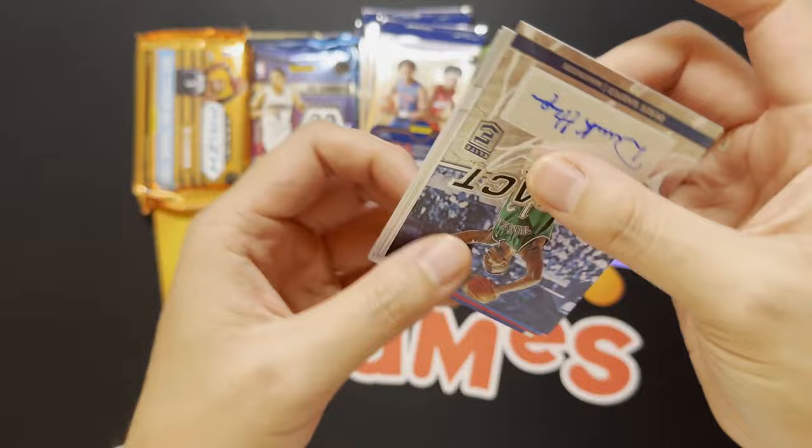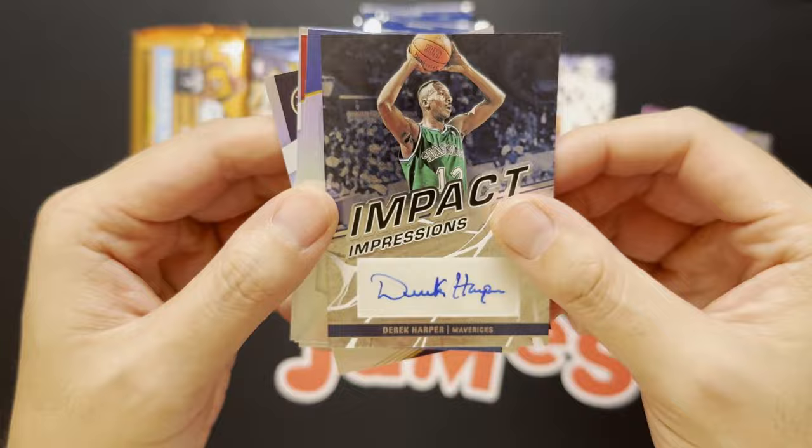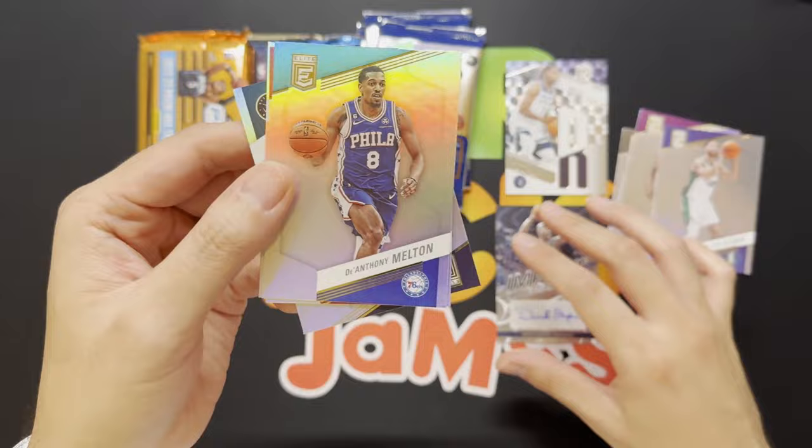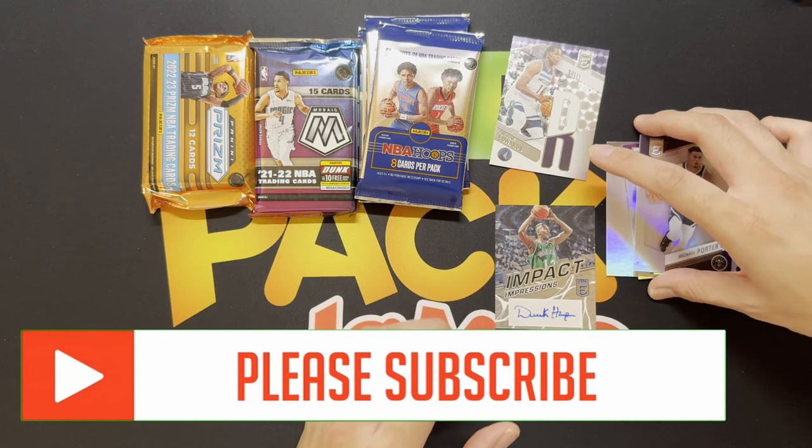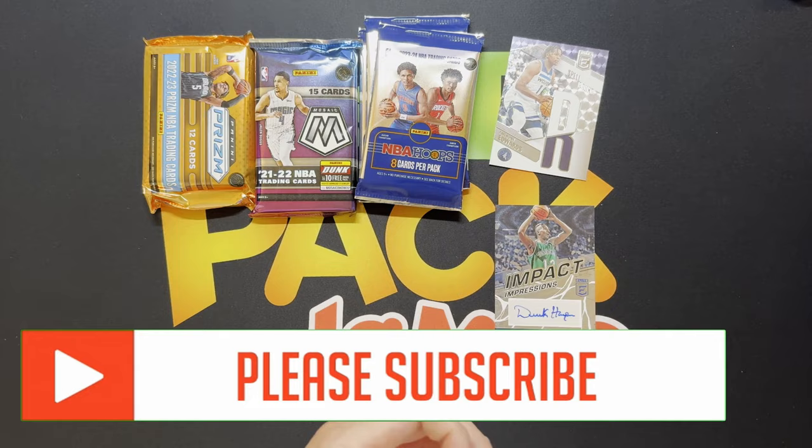We got an autograph — looks like a vet of Mr. Derek Harper. Check that out, back in the day Mr. Derek Harper. Very cool, we'll take that especially from Elite. Deontay Melton, Colby White, Andrew Wiggins, and Michael Porter Jr. Not too shabby out of two packs of Elite — we did get ourselves an autograph.